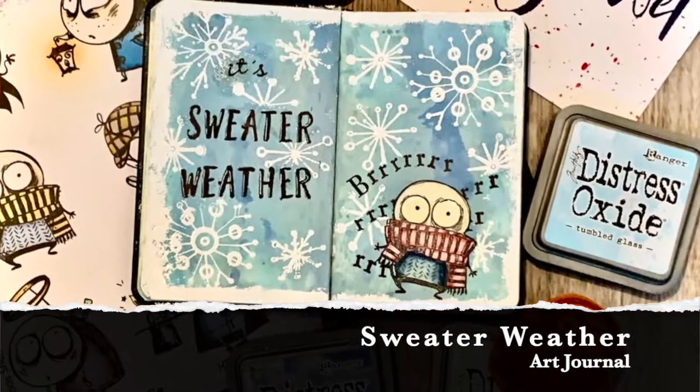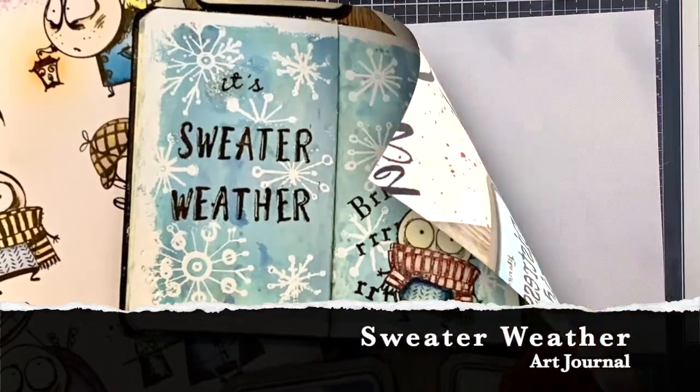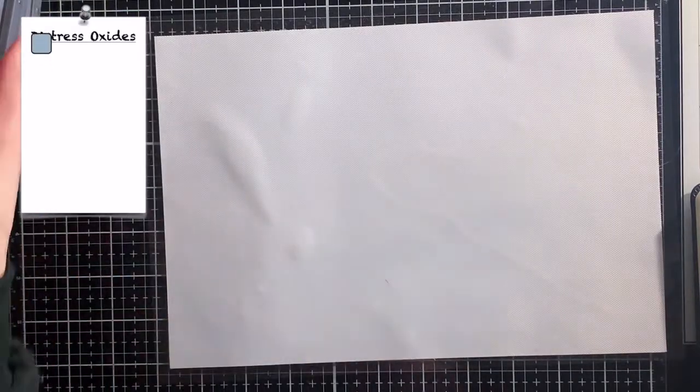Hello, Myrthe here and welcome to my channel! Today we're going to make this winter themed art journal page.